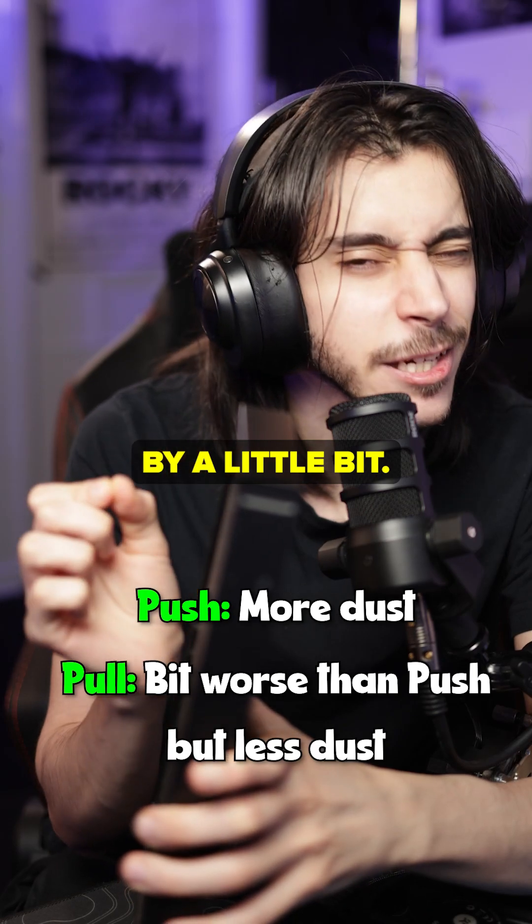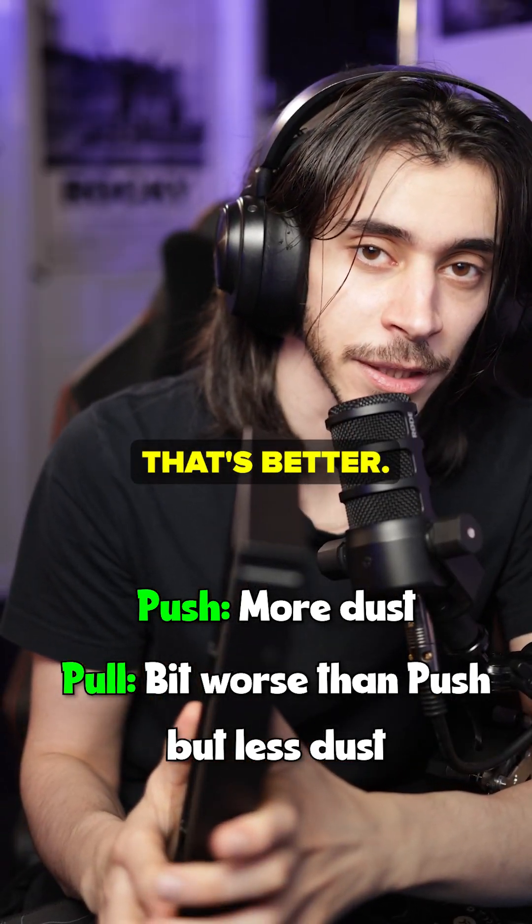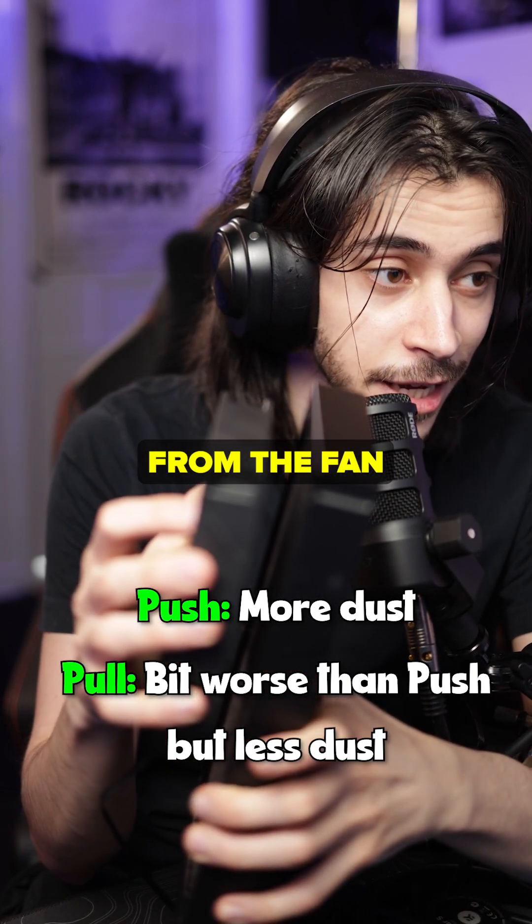Push is usually better by a little bit — really just a little bit, not even worth mentioning — but it is usually the one that performs better.